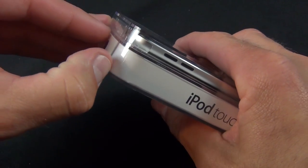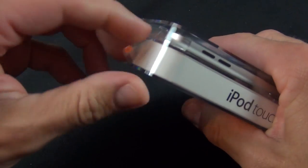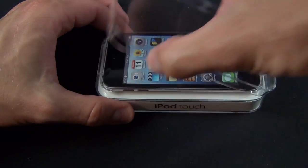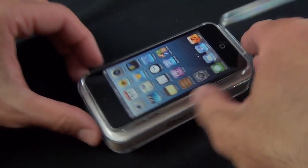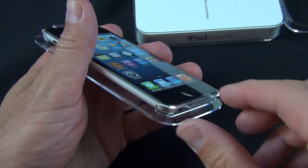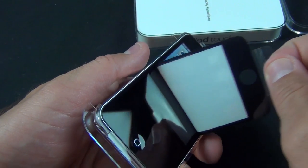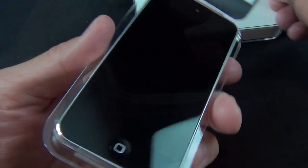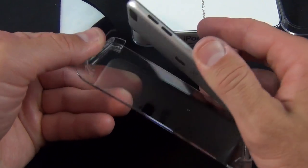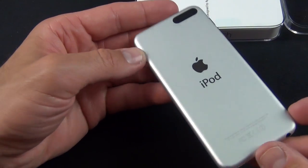So let's go ahead and crack this open. I'm just going to peel off the plastic along the side. It should just open up like a clamshell. There we go — there it is in its plastic tray. There's a little piece of plastic holding it down, so I'll just peel this up, fold the tray back, and that releases our iPod Touch. So there is our 16 gig iPod Touch, fifth generation.